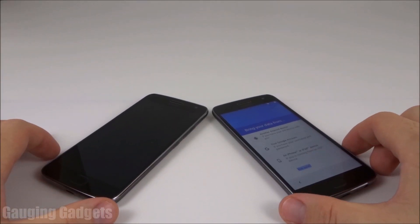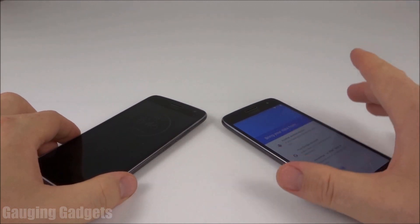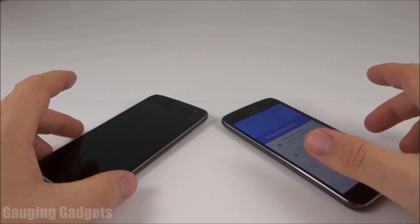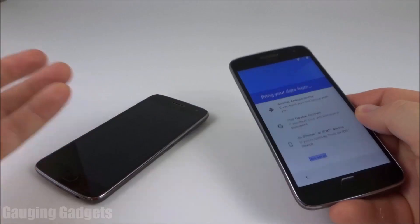Hey guys, welcome to another Gauging Gadgets Android tutorial video. In this video, I'm going to show you how to copy the data from one phone to another using something that is included in Google, so you don't have to download any weird software or anything. It's very simple, and it'll copy all of your data over — apps, pictures, text, contacts — everything over to your phone very quickly. So let's go ahead and get started.